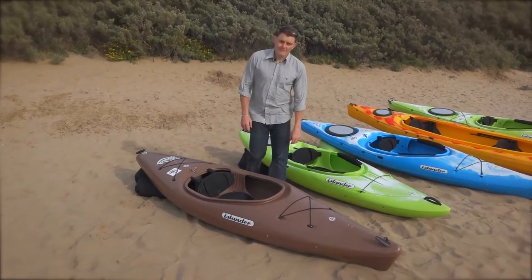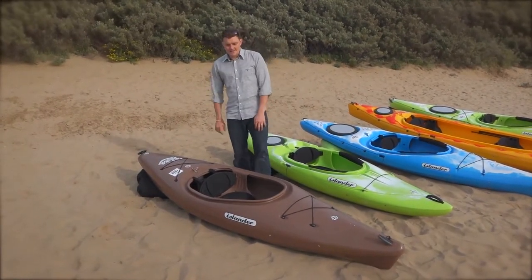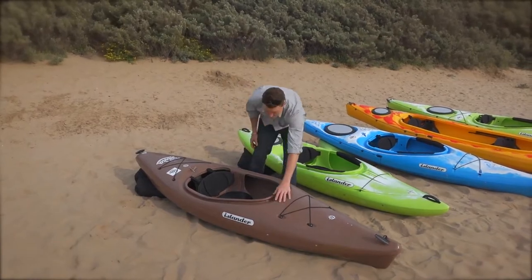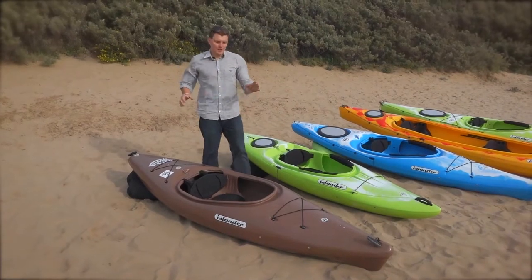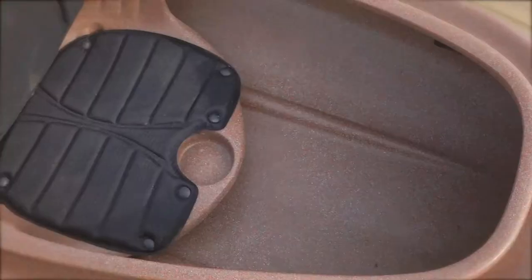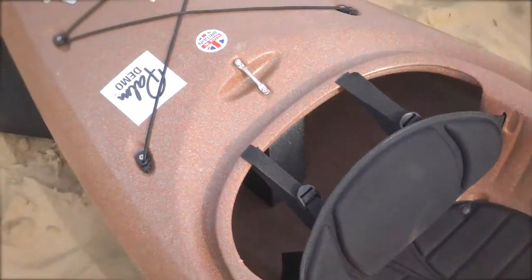Welcome to the Islander Kayak sit-in kayak range. Let's start with the Fiesta. It's 100% recycled material, which makes it a great story of how this one's come about. It's nice and wide, it's nice and stable — you couldn't choose a better boat for your first time getting on the water and just having some fun.